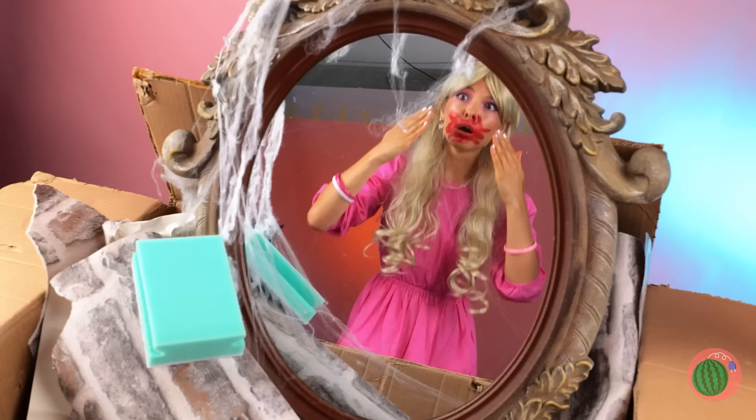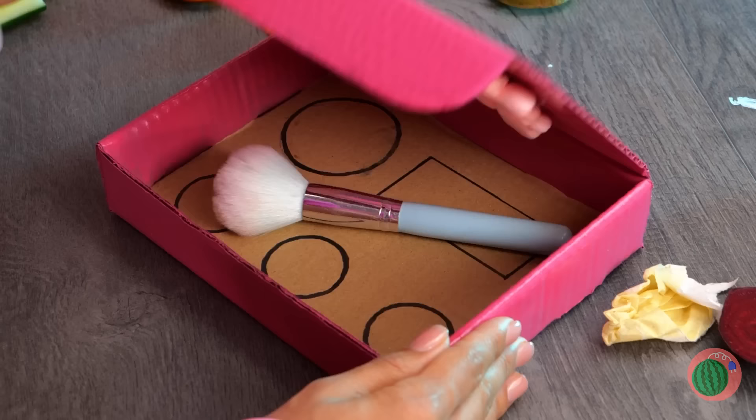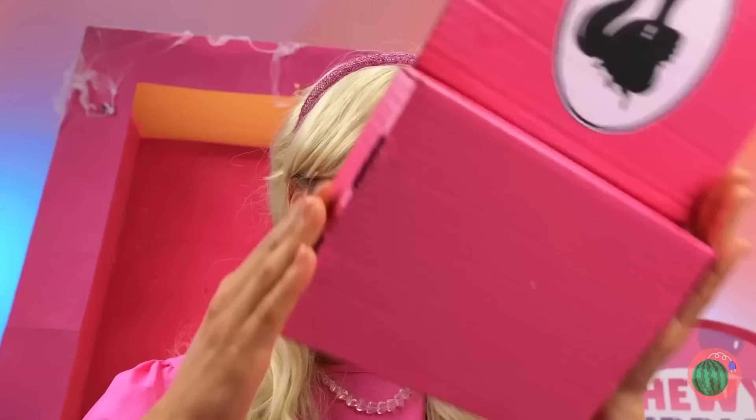The room looks great — but I think you deserve a makeover too! Talk about losing face — I guess this doll's starting from scratch! Start by filling up these shapes. Barbie can do this blindfolded — after all, she's Barbie! Now let's try it out. Much better!